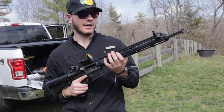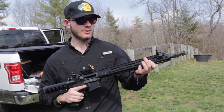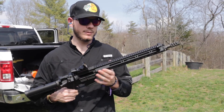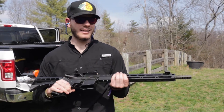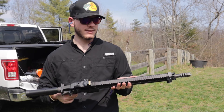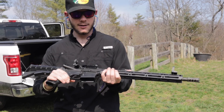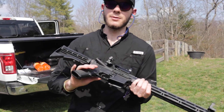The reason for switching out the hand guard was it had a little heat shield and just a little spot with a rail on it, and I didn't like that at all. I thought it looked stupid and it got in the way — I couldn't put attachments on it as easily. This M-LOK rail makes it so much better, so shout out to Bear Creek Arsenal for that.